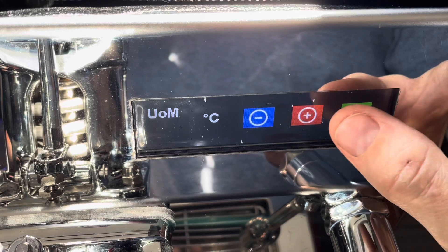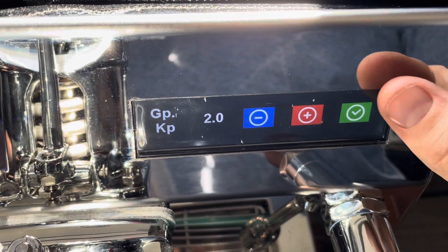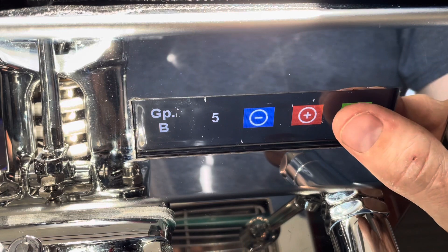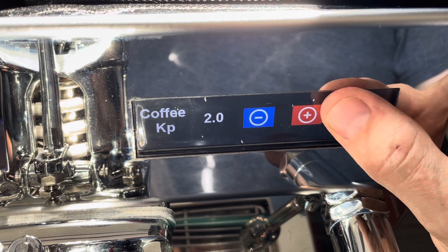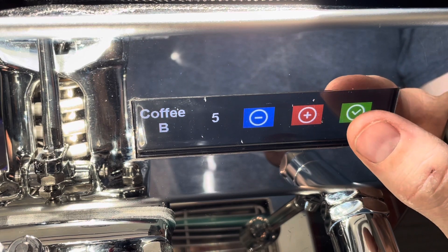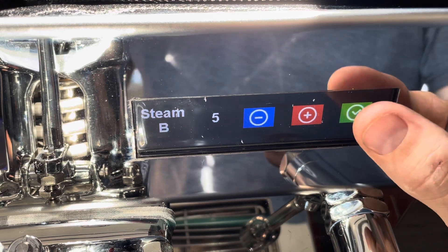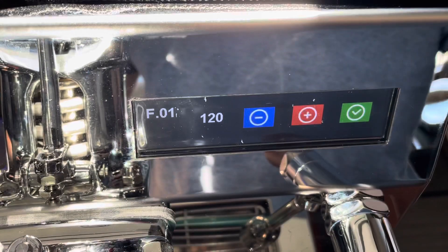You can toggle Fahrenheit or Celsius. This is one of your PID settings — that's for the group (GP), and then the coffee boiler. You can change those around if you're feeling adventurous. I haven't messed with any of that yet. And then there's your steam boiler.